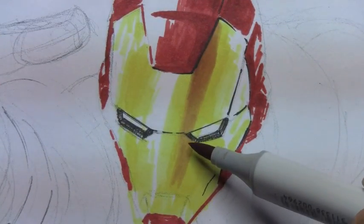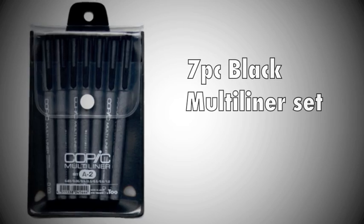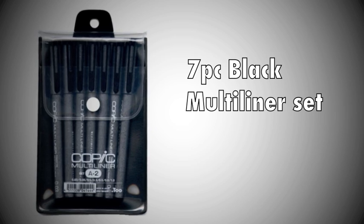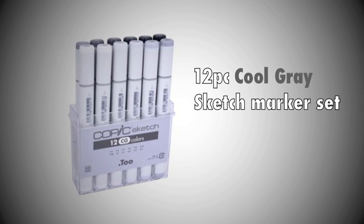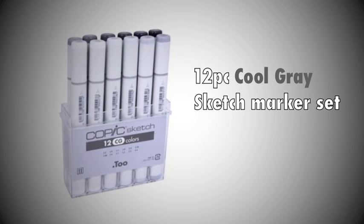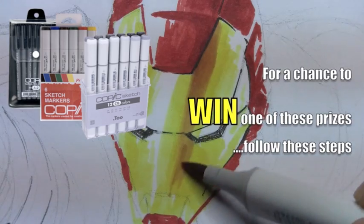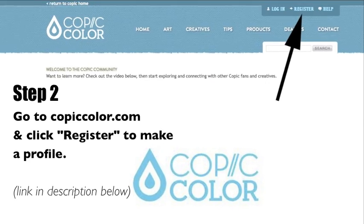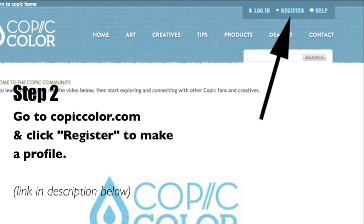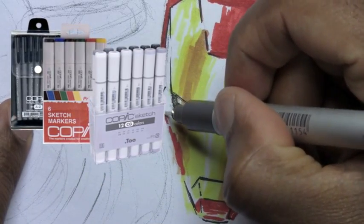Guess what? Time for a giveaway! Cartoon Block and Copic are giving away some free stuff. One person will win a seven-piece black multi-liner set, another will receive a six-piece bold primary sketch marker set, and one lucky person will win a 12-piece cool gray sketch marker set. For a chance to win, follow these steps: Step one — in the comments below, list your favorite Avenger and why. Step two — go to CobraColor.com and click register to make a profile. The three winners will be announced in the next Cartoon Block video. Good luck!